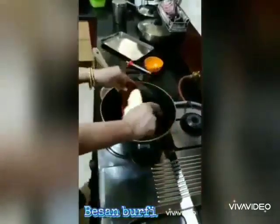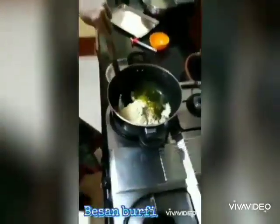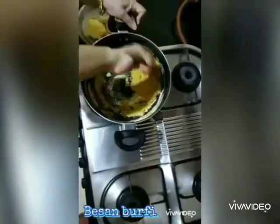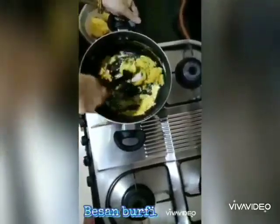Now add the besan and fry it until it gives a pleasant smell. Do all this process on a low flame.